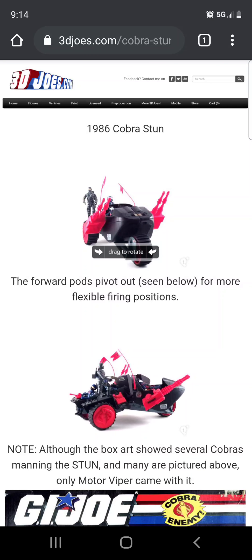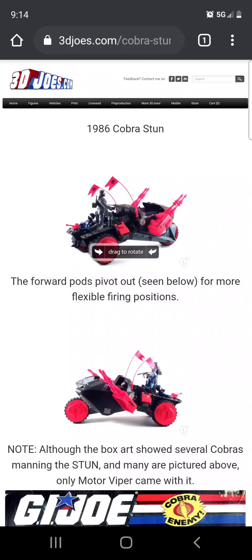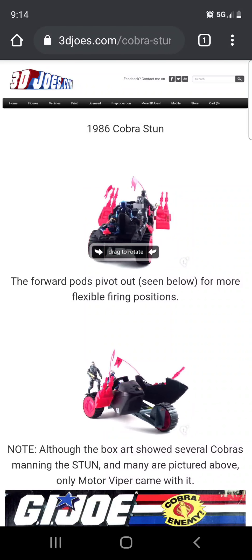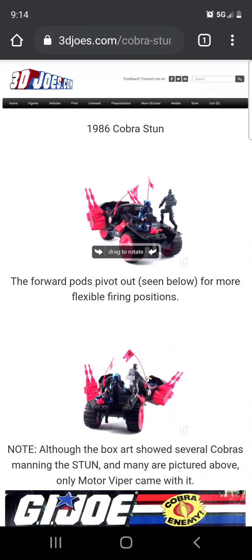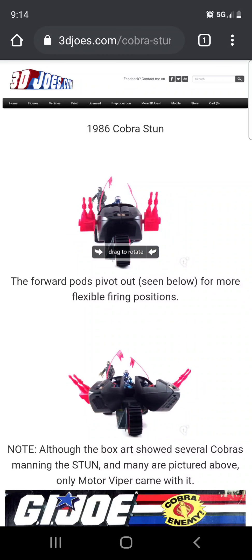A lot of friends were into this kind of stuff. I never knew anything about G.I. Joe until I moved to the United States, but it was somewhat a part of my childhood. So here we have the vehicle known as the Cobra Stun, and I think this one is actually pretty cool.